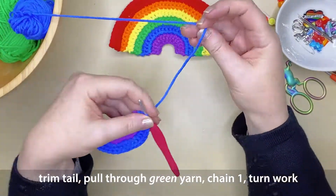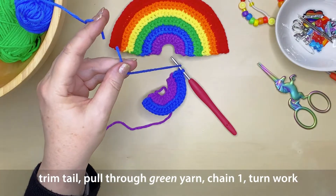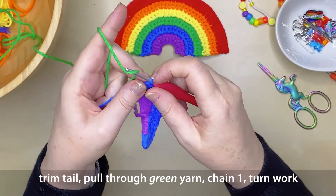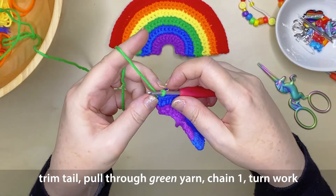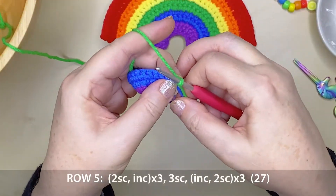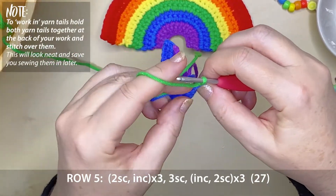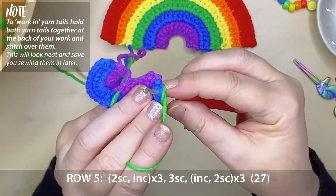That's looking really good and starting to take shape. Cut your blue yarn tail, again long enough to be able to hide as we work along. Grab your green yarn, placing that over your hook, pulling it through that very last blue stitch. Chain 1, turn your work to the left. Now for row 5, we're going to be creating two single crochets to start off with. Again, we're going to be hiding our tails — make sure that those two tails are over your hook when you're creating your first stitches.